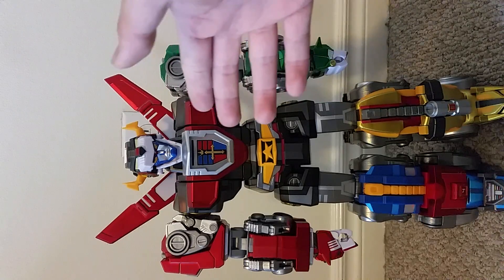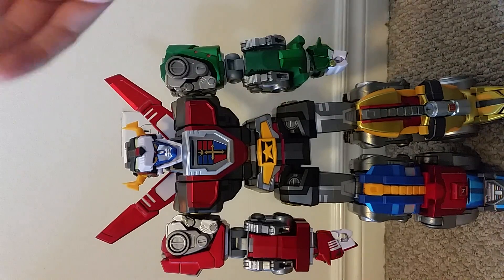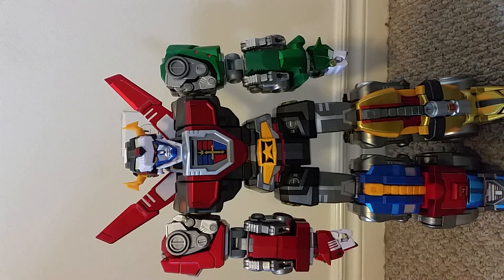This Voltron is very accurate to how Voltron appears in most of the cartoons, the comic books, and the video games. If you're a Voltron fan I highly recommend picking this up — well worth the $350. Whether you're a fan of the new cartoon or the old Voltron cartoons, I definitely think you'll like this figure. Please subscribe to my YouTube channel; you can also follow me on Facebook at facebook.com/legendantihero, Twitter at twitter.com/legendantihero, and Instagram at legendaryantihero.